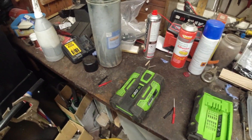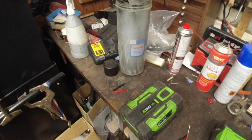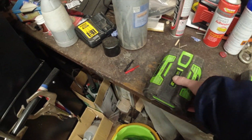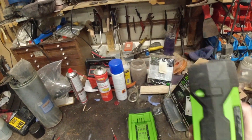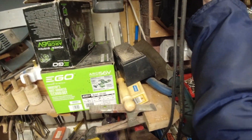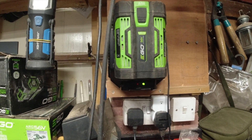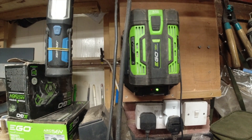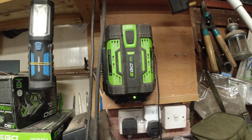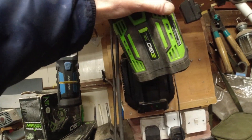Now then, if we grab battery number 2 - same type of battery - that one instantly took and the charger recognised it. So I've got one good battery and one dead battery.